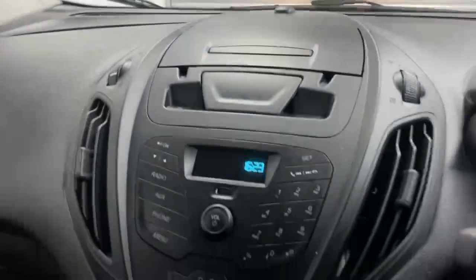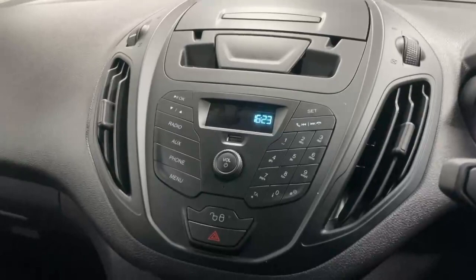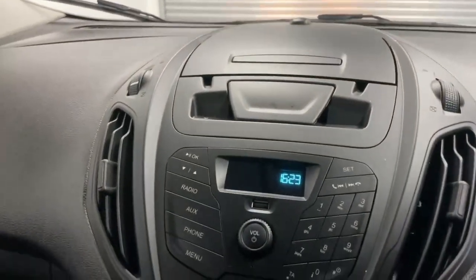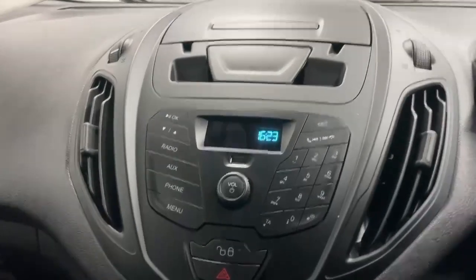The infotainment is a Ford Sync unit fitted with both USB, Bluetooth, and auxiliary input through the 3.5mm jack.